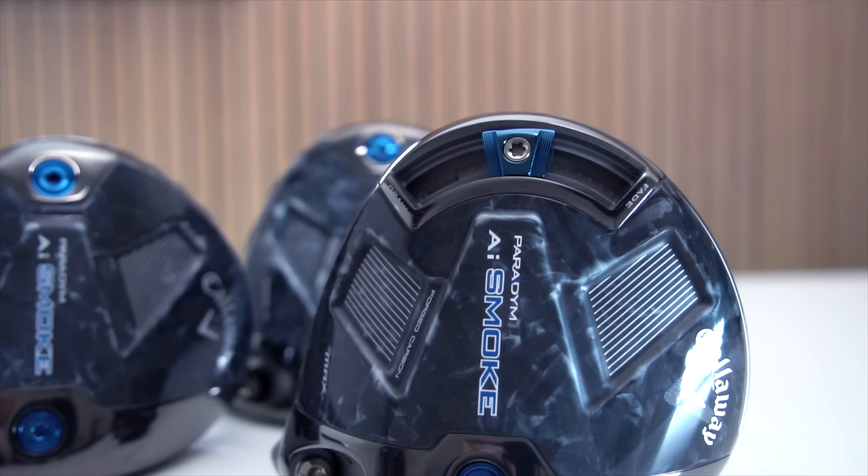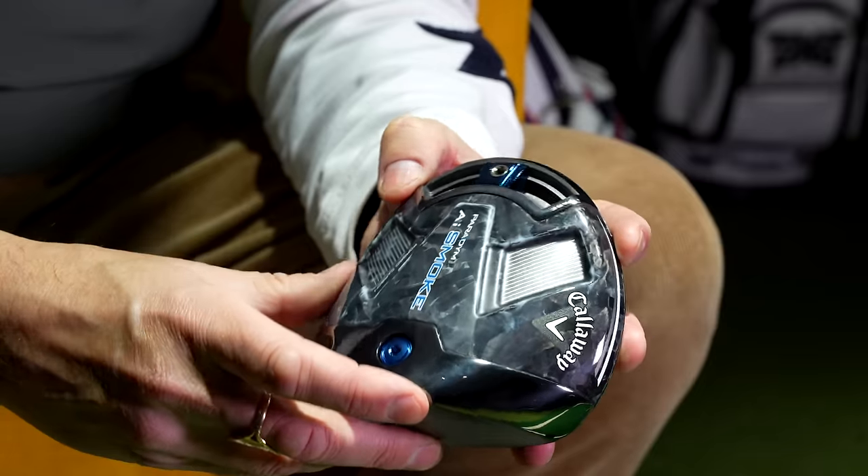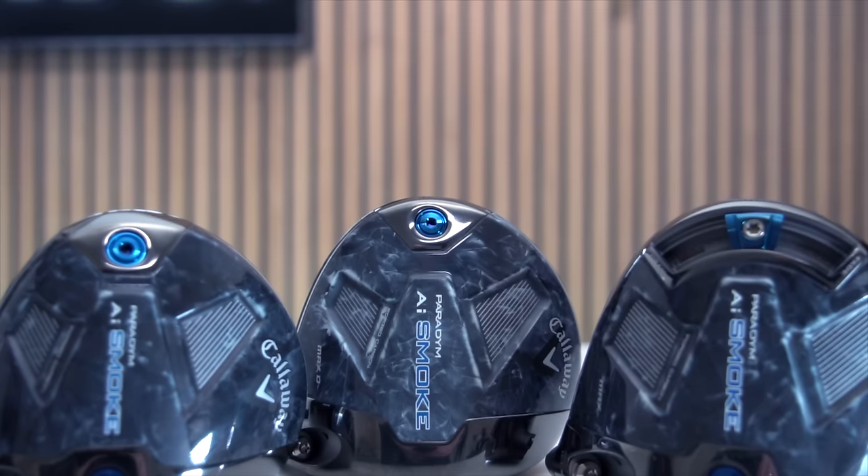The name — Paradigm AI Smoke — is a bit of a mouthful, a bit too much for me, and I don't really understand what the 'smoke' refers to in the context of the name. Visually, there's just a bit too much going on on the bottom of the club in terms of the text and fonts. The actual main body underneath the club — the bit seen sitting on the rack — I think will divide opinion. It's a very unique look that Callaway have adopted.